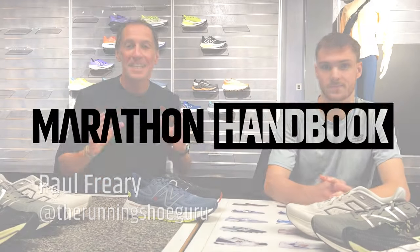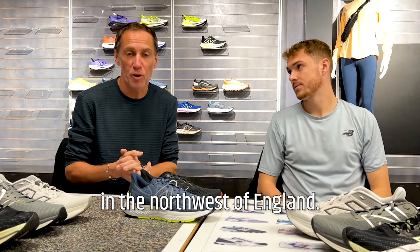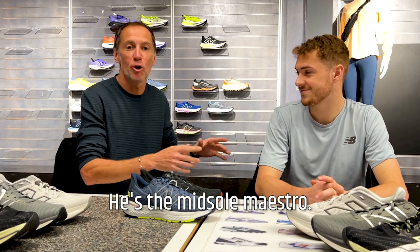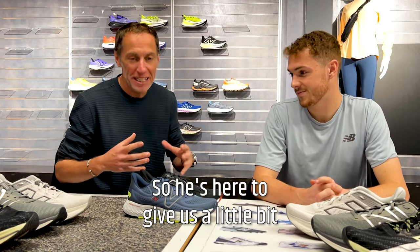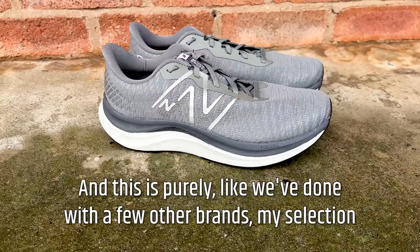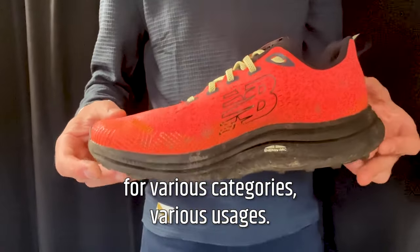Hi, I'm Paul, the Running Shoe Guru. This is Marathon Handbook and today we're here in New Balance's UK head office in Warrington in the northwest of England. I'm joined by Jack, New Balance's tech rep — the midsole maestro. He knows his Fresh Forms from his Fuel Cells, so he's here to give us a little bit of tech insight into some of the shoes — my selection of the best shoes from New Balance for various categories.